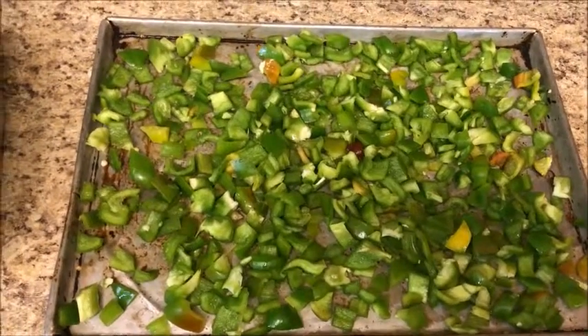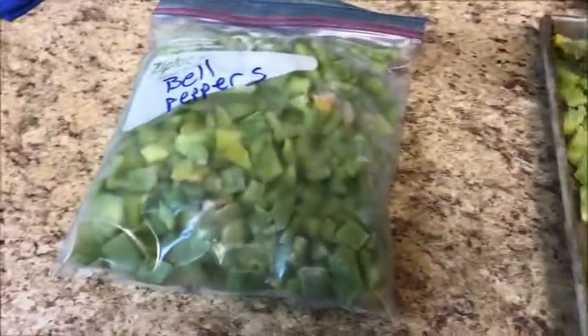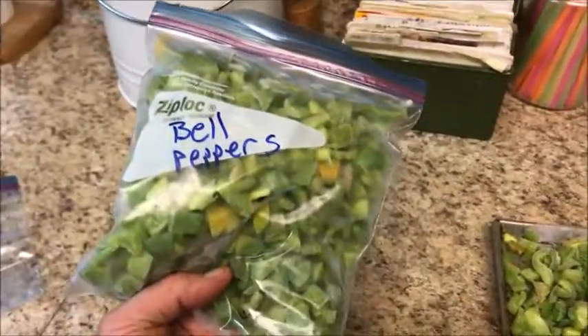The bell peppers have been through the freezer — this is actually my second batch. You can see they go into this ziploc baggie. Put them in a single layer on a sheet, then loosen them up like so and put them in a ziploc baggie. They stay separated because they're frozen individually, and you just take out what you need at a time. We've got enough to get through the winter — that's it for this video!